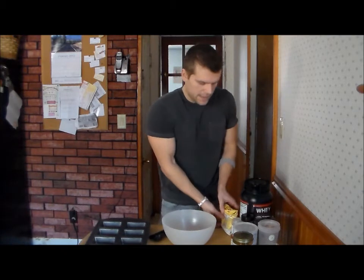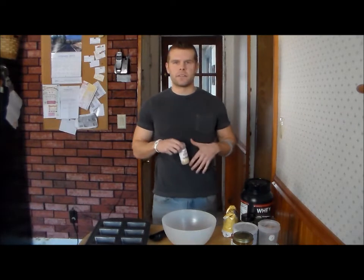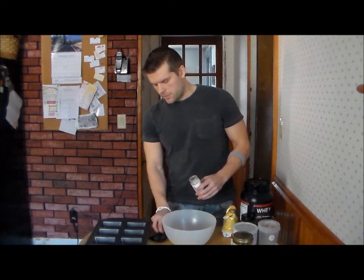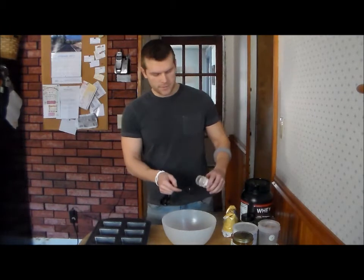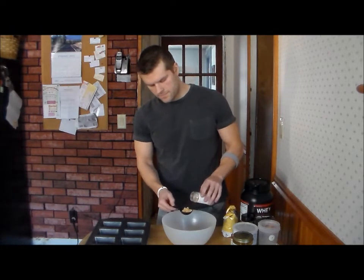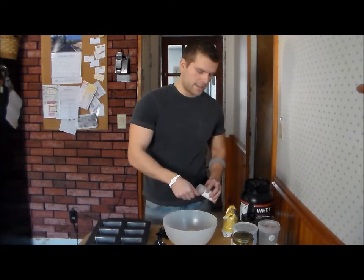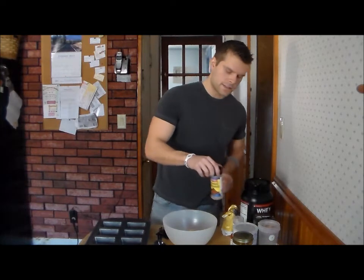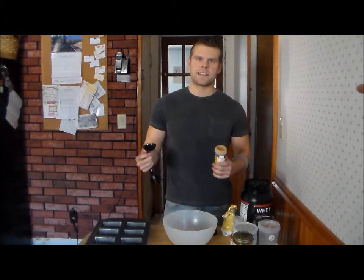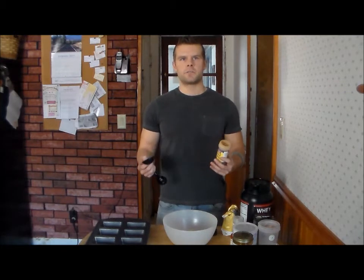Next we have our ginger powder. Ginger powder is great for our immune system, stomach health, and digestion. It's anti-cancer and anti-inflammatory. We're going to do two tablespoons of this. Next we have ground cinnamon, which has a lot of the same effects — it's anti-cancer, lowers cholesterol, anti-clotting, and high in nutrients. Two tablespoons of that as well.